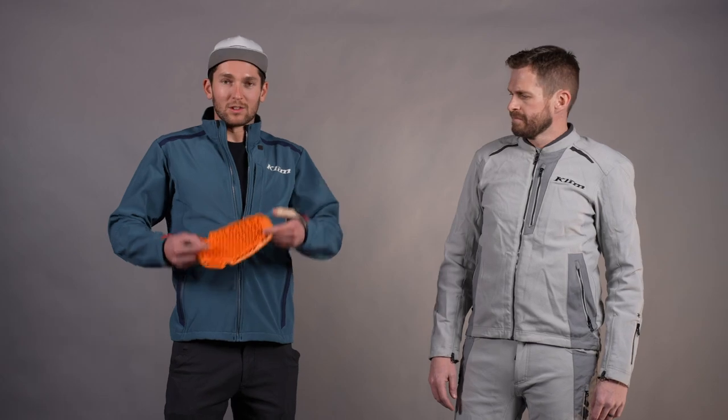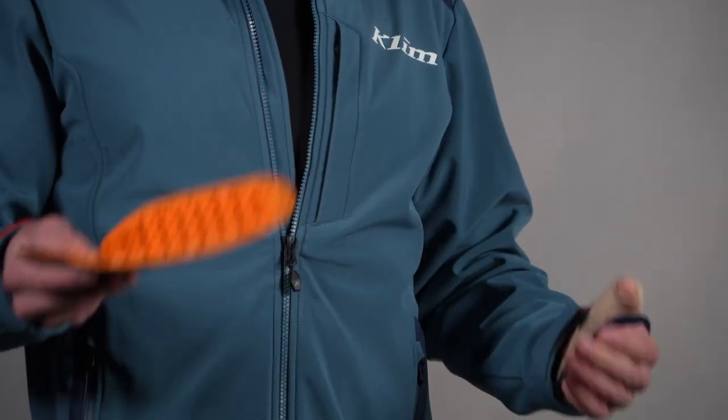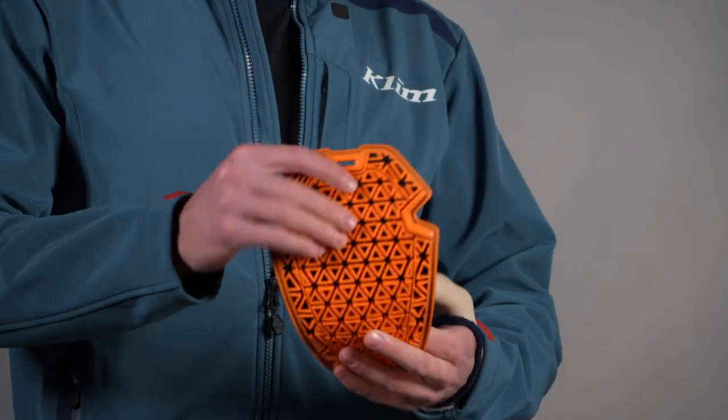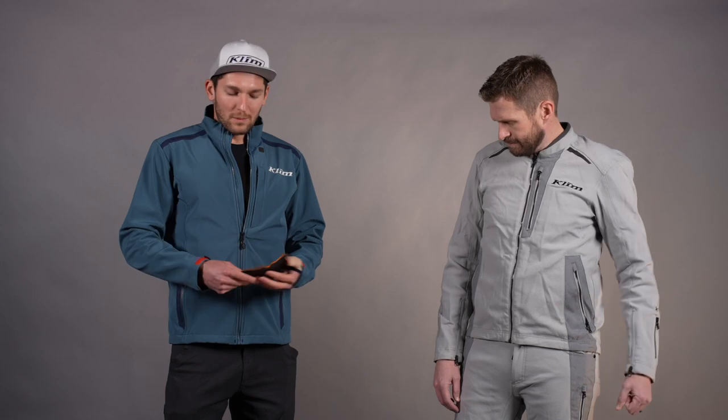When we talk about comfort and being easy to work with, that gets us to the pads. The shoulders, elbows, knees, and hips are all D3O IP Ghost pads, which are the super thin, super flexible, lightweight D3O pads certified to CE level one for impact. Air is going to flow through them, they're going to flex extremely well, be super comfortable, and fit very discreetly in all those pad areas. In the back, we have a level one back pad as well.